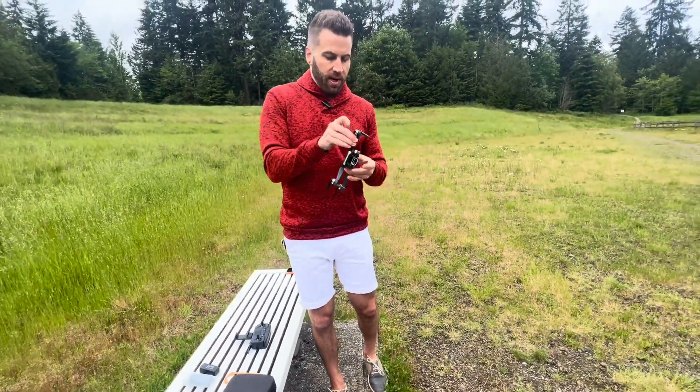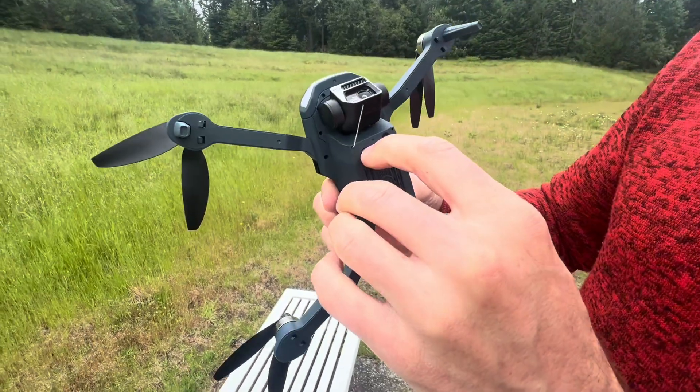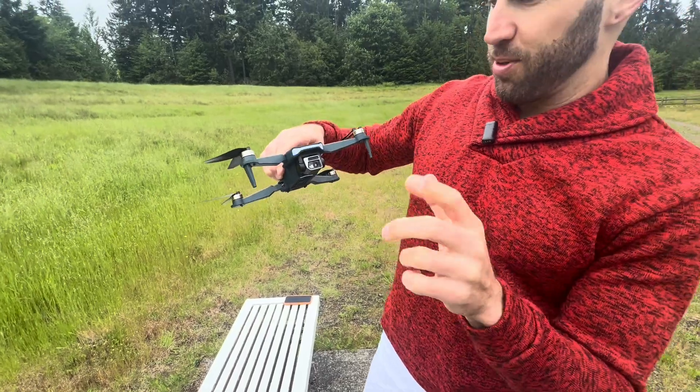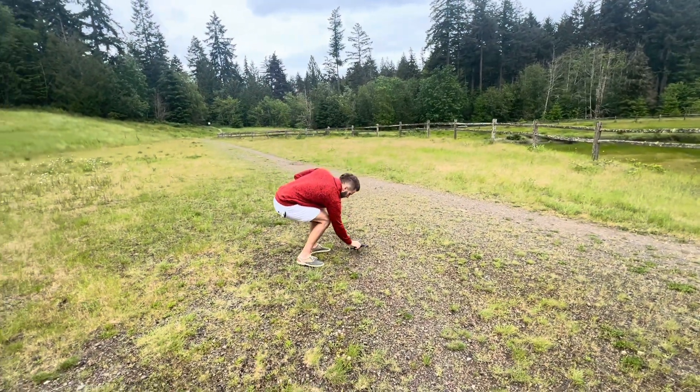Let's open this all the way up. To turn it on, we're going to press this button right here. That's on, and as you can see there's the camera right there. Pretty sweet. I'm just going to set this right here.